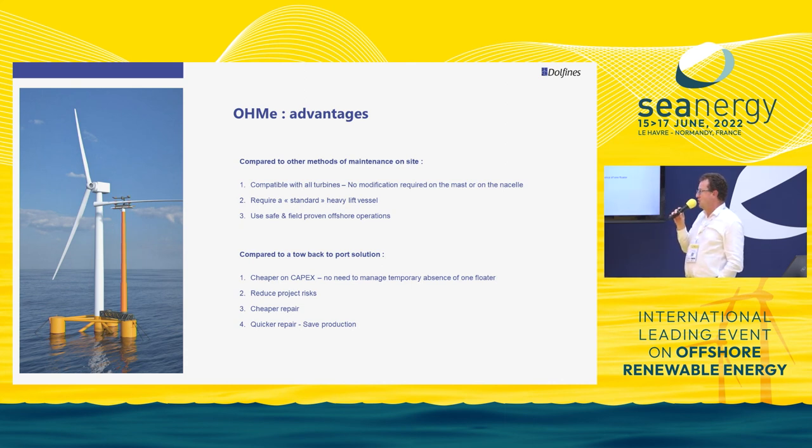The system will require a standard heavy lift vessel. The crane we expect to use for such a repair is a 100-meter crane — a vessel you can find within this industry without any problem. We use a safe and field-proven offshore operation: we are simply lifting loads from one floater to another, which is the kind of operation done on a daily basis in oil and gas.